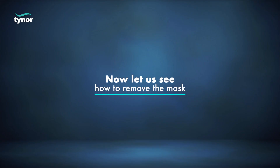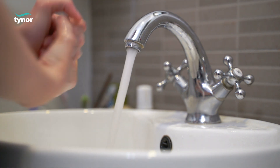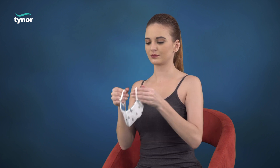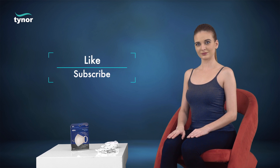Now let us see how to remove the mask. Wash your hands with soap, then carefully cup the mask in hand to maintain its position on the face. While still holding the mask in position, pull out the ear straps on either side and remove the mask.